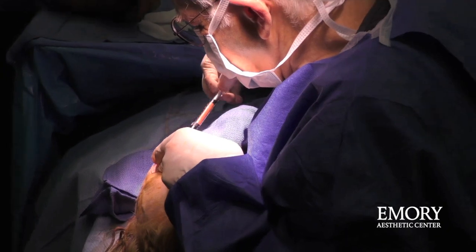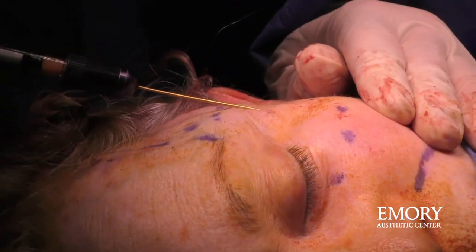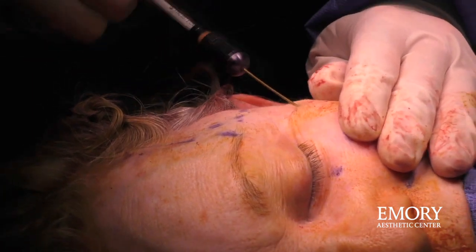The nanofat is best for around the eyelids — best for placing right under the skin because it has the ability to improve the quality of the skin.